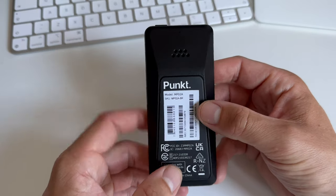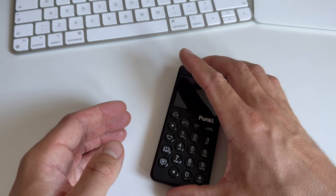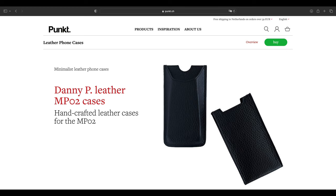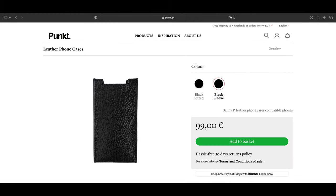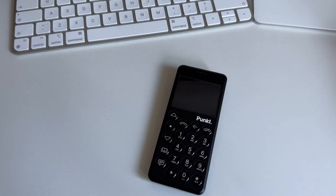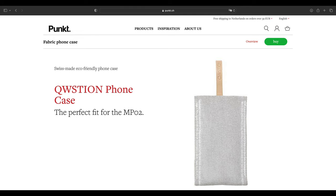So I went to the PUNKT website and looked into a couple of products. On the website there are two leather sleeves for the MP02 — one that looks a bit more universal and one rigid fitted leather case for the MP02. There's also another case that I purchased, which is the Question phone case.